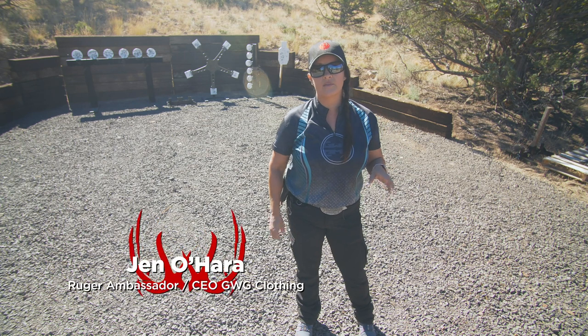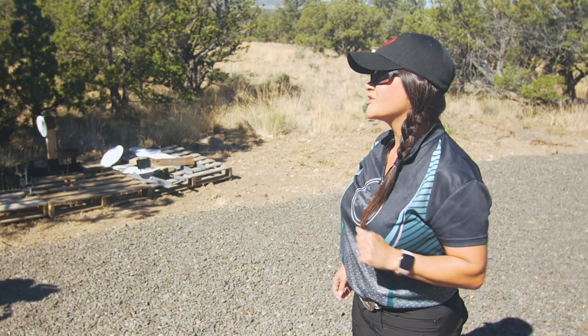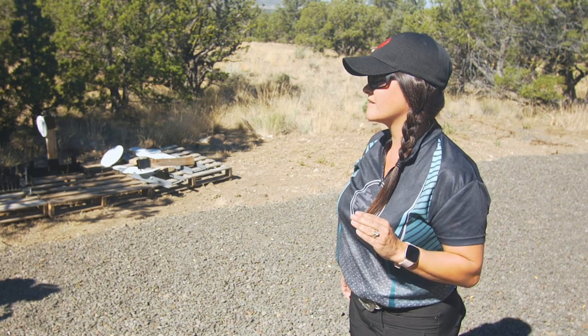Today we're going to start by talking about the three rules of NRA gun safety. These are the three most important rules whenever you're at the range or at home. The first NRA rule of gun safety is to always keep your gun unloaded until you're ready to use it. All of our firearms today are unloaded, and our safe direction is going to be downrange.